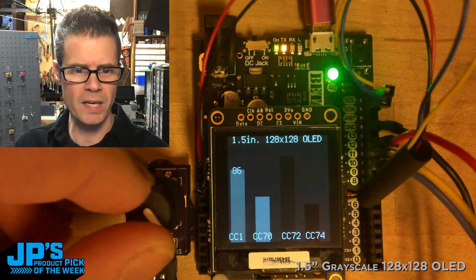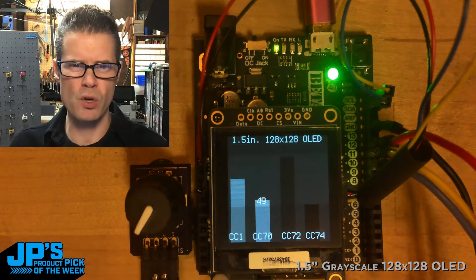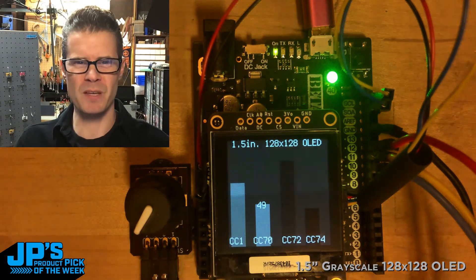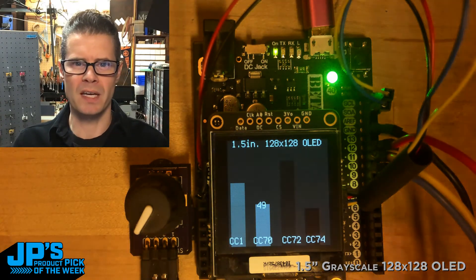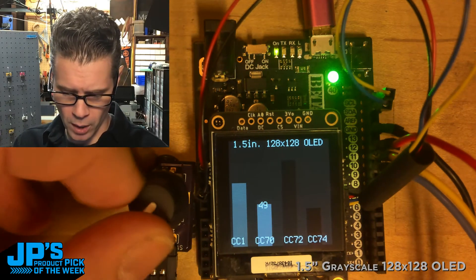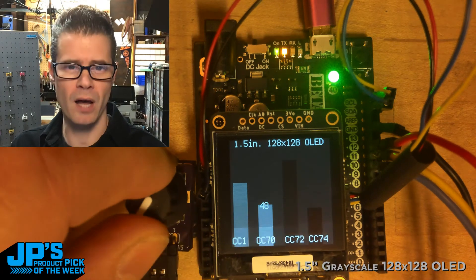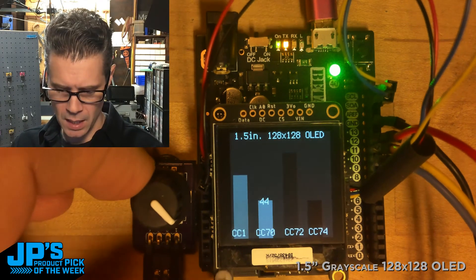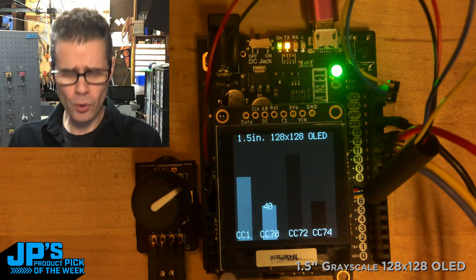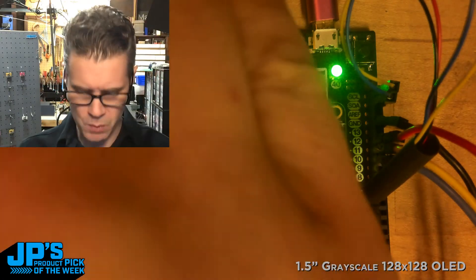You could use this display for all kinds of interfaces — there's a certain different style you get with a grayscale display versus a typical monochrome or color display. There's something really nice, crisp, and clear about it. I've done it in some muted colors so it's not so bright. Sometimes displays can be really bright, and if you're doing something in a dimly lit room — particularly with music like I have this set up for — you don't really want a screaming bright display. Using muted colors in the 16-color palette works really well.